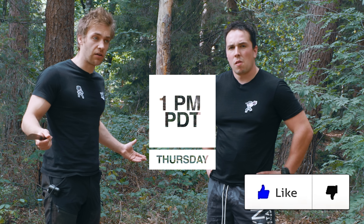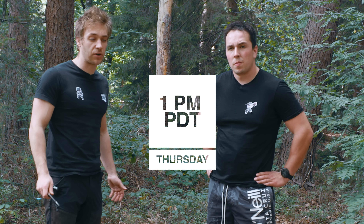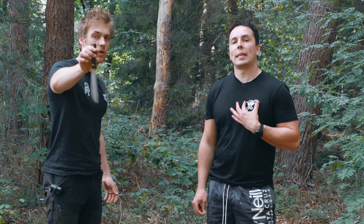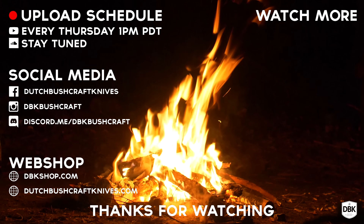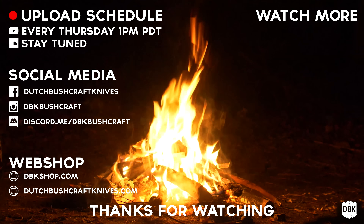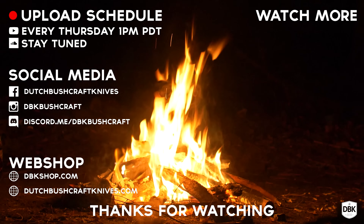Thank you very much for watching. Let us know what other budget knife you want us to review — around the 30 bucks range. Check out the webshop because we have a sticker pack. What is very important is that you like this video — not because we want it, but because it's good for the algorithm. Actually because we want it, because then we can make more money.